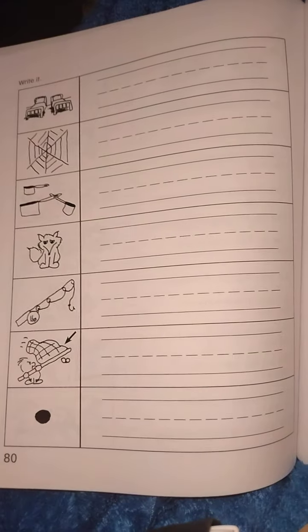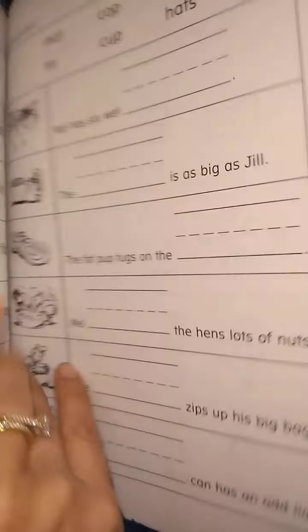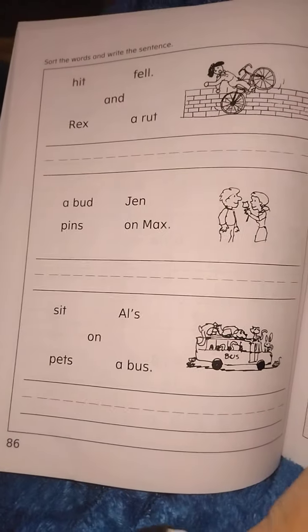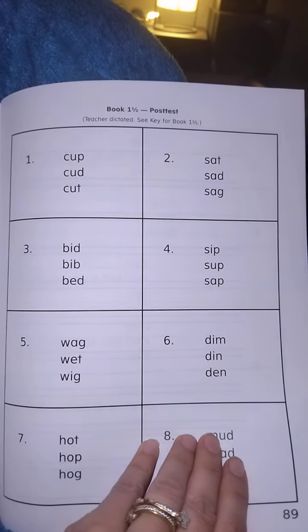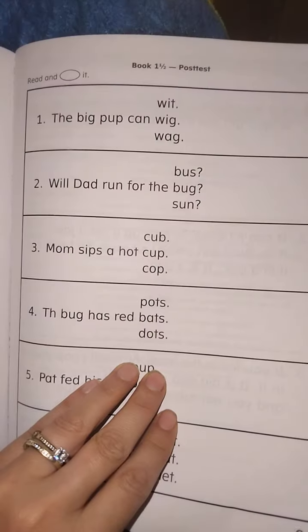Now if you think something might not work for you — for example this won't work for my son — I'll ask him how do we spell 'bed' and we'll either use stickers, stamps, or I'll write it for him. And if there are any pages that you think won't work for your child, just skip that bit.